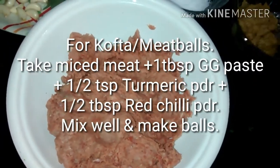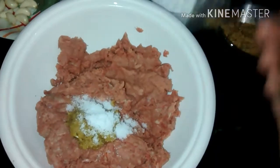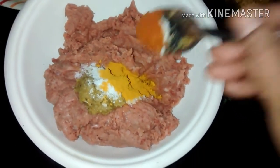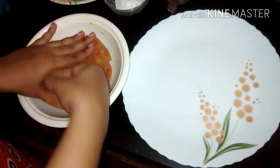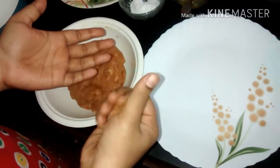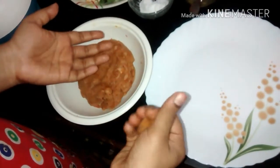Now start with the minced mutton. Add 1 tbsp ginger garlic paste, salt around half teaspoon, haldi powder quarter teaspoon, chili powder half teaspoon, and just mix it. I am using around 500 grams of minced meat. You can take any mutton or beef.